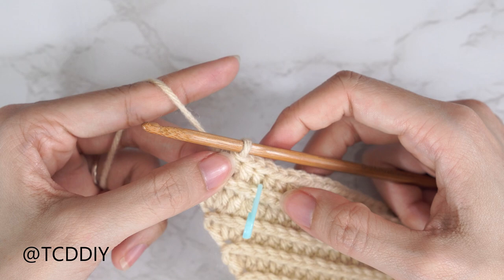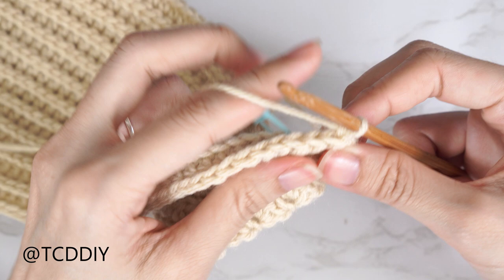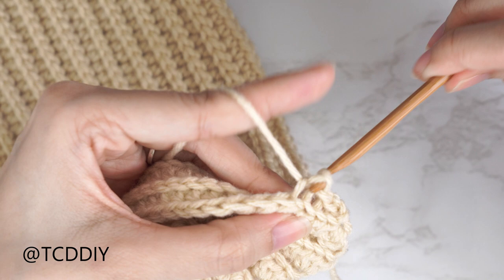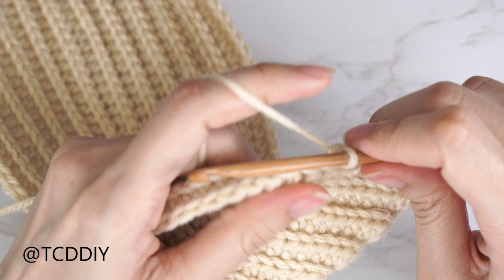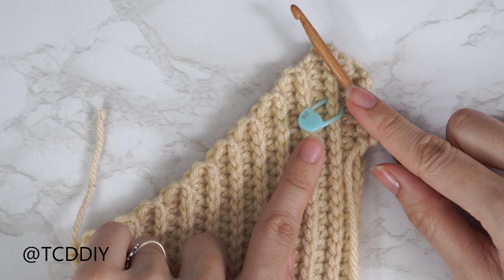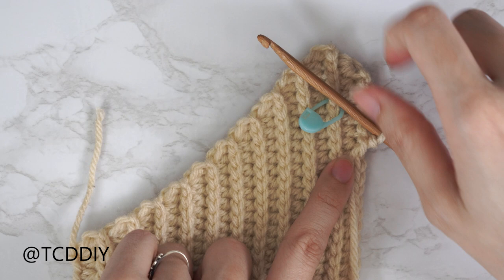From here, do a back loop slip stitch row: chain one, flip your work, put one back loop slip stitch into every stitch with no increases or decreases. Continue to repeat these two rows — a back loop HDC row ending on a decrease of three, then a back loop slip stitch row — for the same number of rows as the increase side of our front panel, not including the middle row. Once done, we'll single crochet along the top.